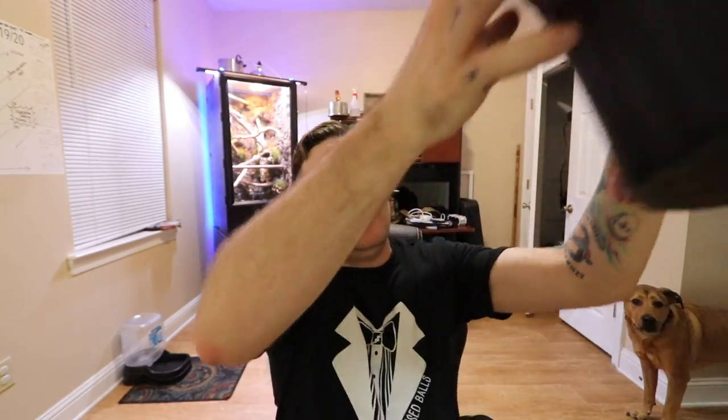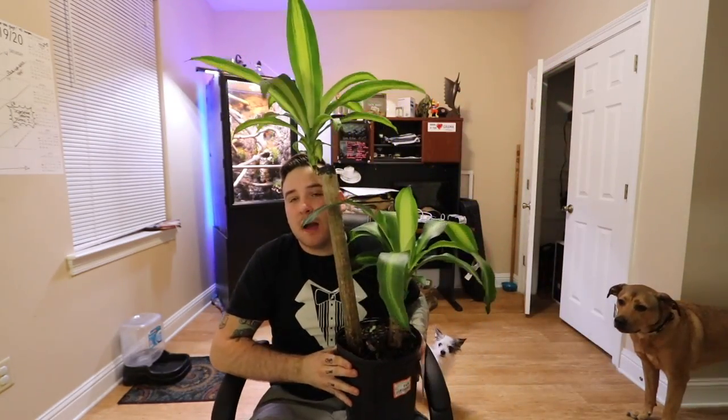Next up I got this bromeliad — this specific one doesn't grow super tall but it grows out, and then you can take little clippings and plant other ones that will grow too. Not sure where I'm gonna plant this yet. My favorite thing I got — that I didn't know could go in enclosures — I've always looked at these plants and thought they look super cool.